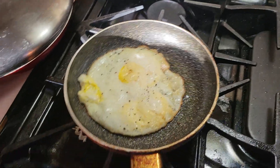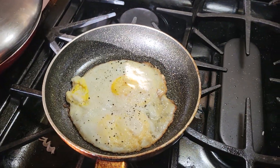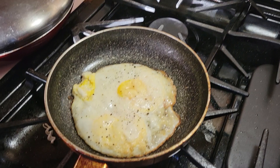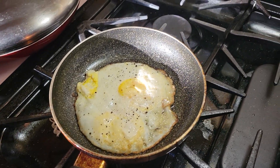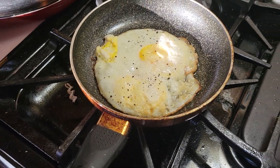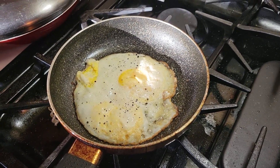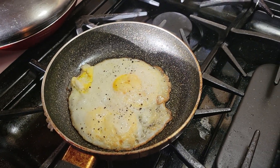And then voila, you got yourself eggs the Jerry way. Now you can put this on a bagel, you can put this on bread, mix that with beans, rice, whatever. This is just like your go-to egg — no yolks, fully cooked. This has been Cooking with Jerry, be sure to like and subscribe. Until then, I love you guys. Peace.